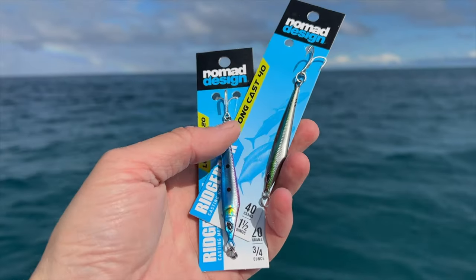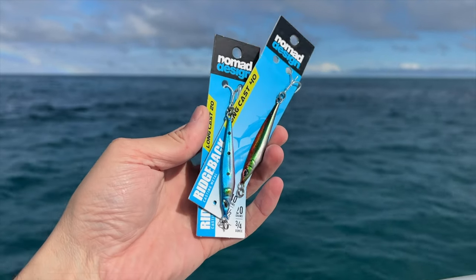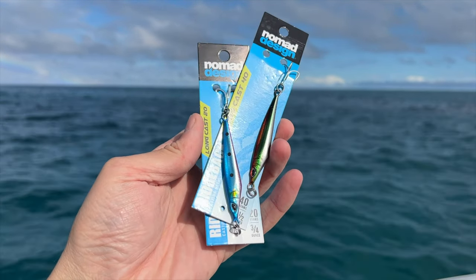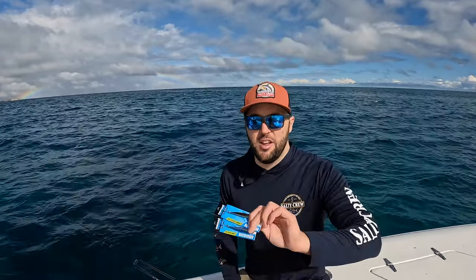And what we've been using are these new little Nomad Ridgeback casting metals. The good thing about these is when it's a bit windy like this, sometimes a stick bait because of the size of the lure makes it a little bit hard to cast into the wind. So with these little metals, they're kind of like a twisty, but they don't twist your line up and they work way better.